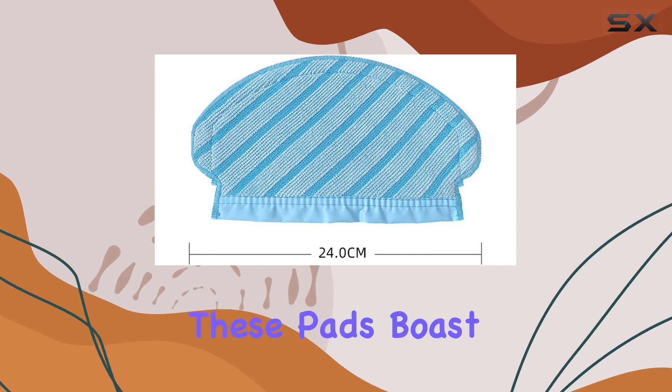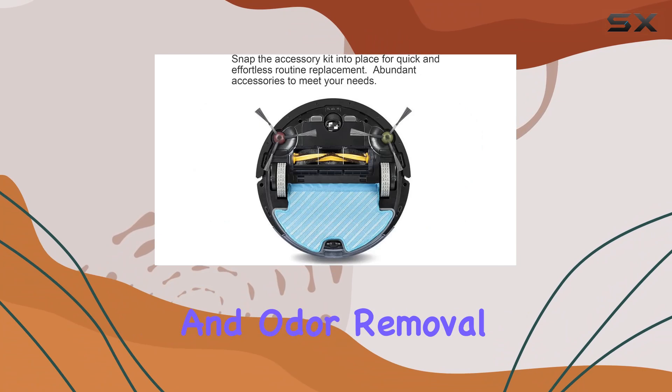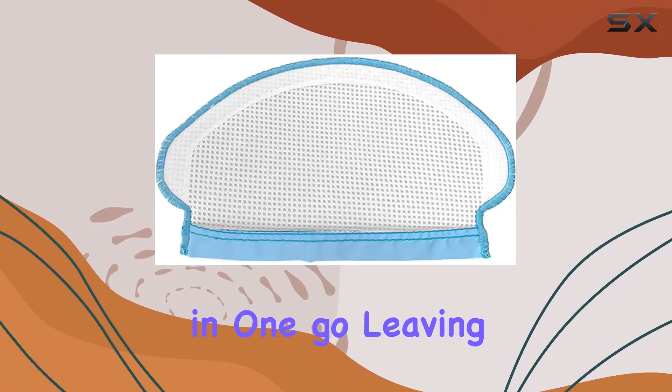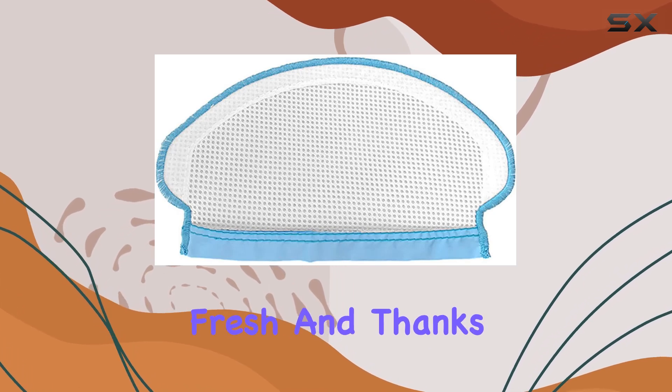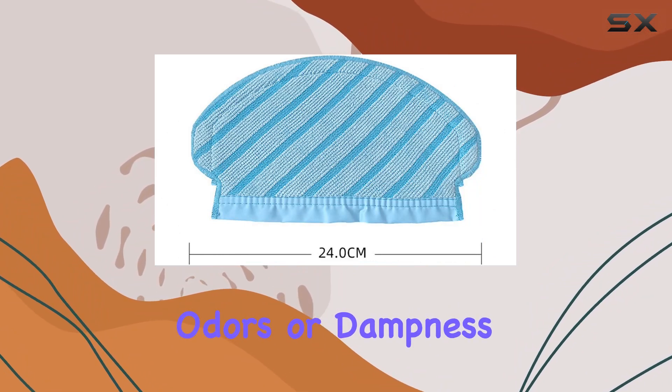But wait, there's more! These pads boast strong water absorption, decontamination, and odor removal capabilities. That means you can mop and dry your floors in one go, leaving them spotless and smelling fresh. And thanks to their strong breathability, you won't have to worry about any lingering odors or dampness.